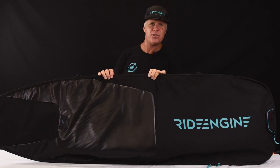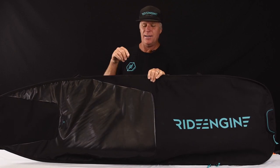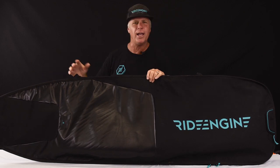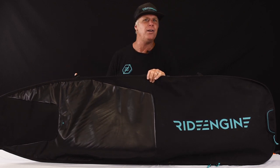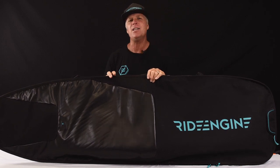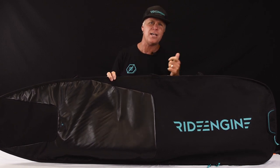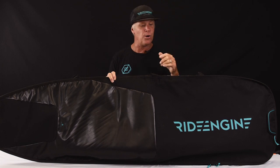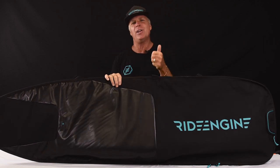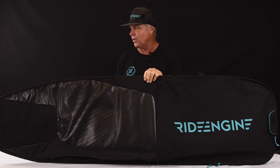Here we have the Ride Engine Daystrike classic surf bag. This bag will hold up to a 6'3 classic style surfboard, or you can put in one of the new modern kind of blunt nose surfboards also nice and easily. This bag is ideal for getting your board from the garage down to the beach and back again — not only saving the board, but probably saving your car too and not getting wax all over it. A nice day bag is essential in any kite surfer's or surfer's quiver overall.